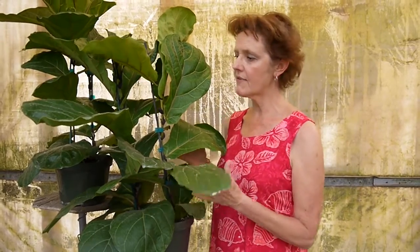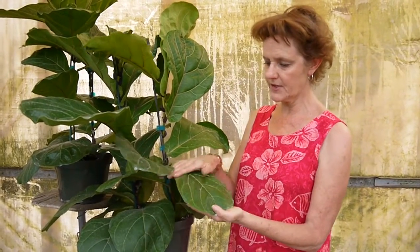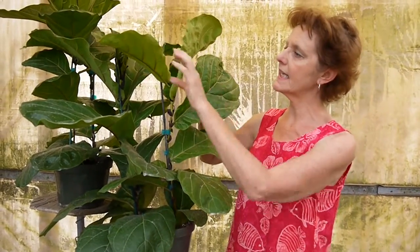You have to get everything pretty right with this one, otherwise it will drop its leaves. If you're having any problems with it, maybe it's not in high enough light, because it is a high-light plant. I personally love these. You'll want to wash these big leaves — wipe them down every once in a while to keep them nice and clean. It also gives a little more of a shine to them, which is nice.